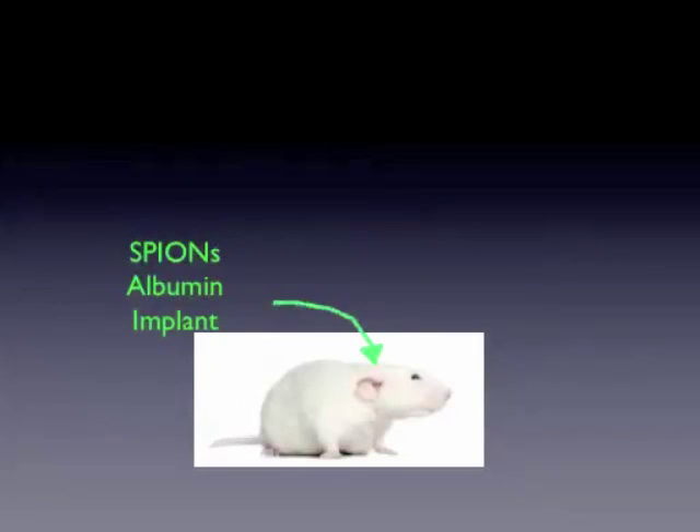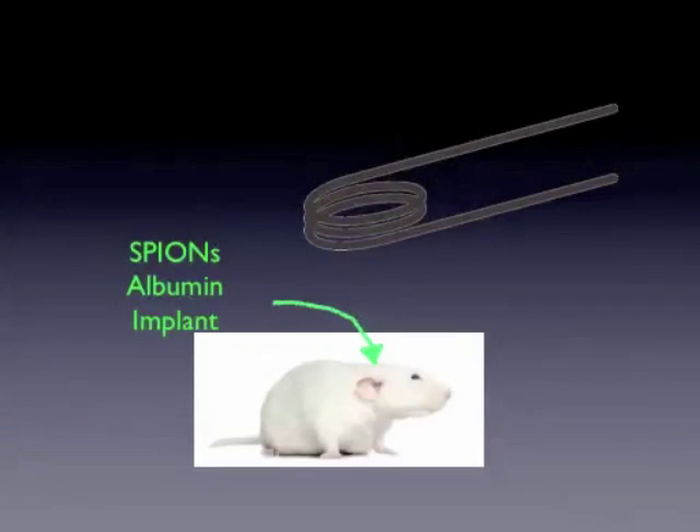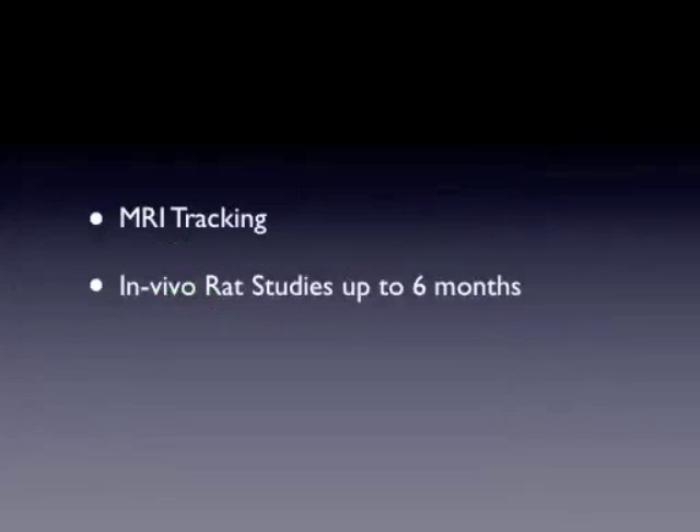What we did is basically implant a SPION-containing albumin patch into the neck of the rat, and in the different groups either sham operated, had an induction with an electromagnetic field, or no induction. We did MRI tracking to find out where the SPIONs could be found over time, or if ever.